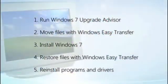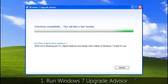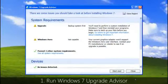Now that you know what to do beforehand, let's look at the five basic phases to install Windows 7 on a computer running Windows XP. First, make sure your PC's hardware is ready by downloading the free Windows 7 Upgrade Advisor. If it finds any potential issues, it'll tell you what to do about them.